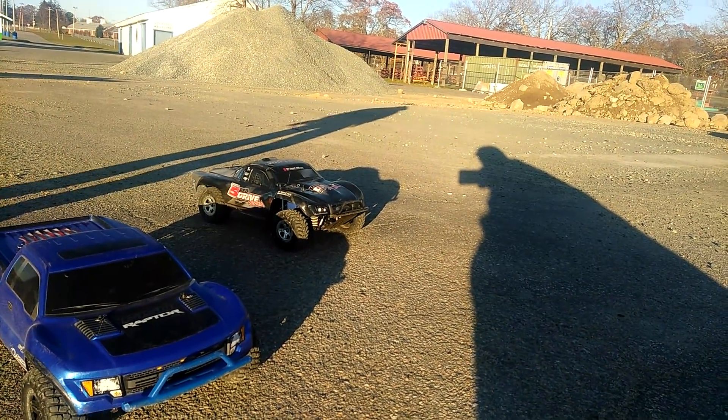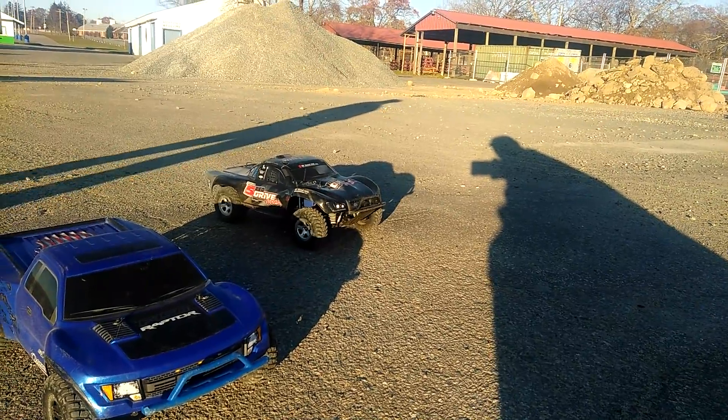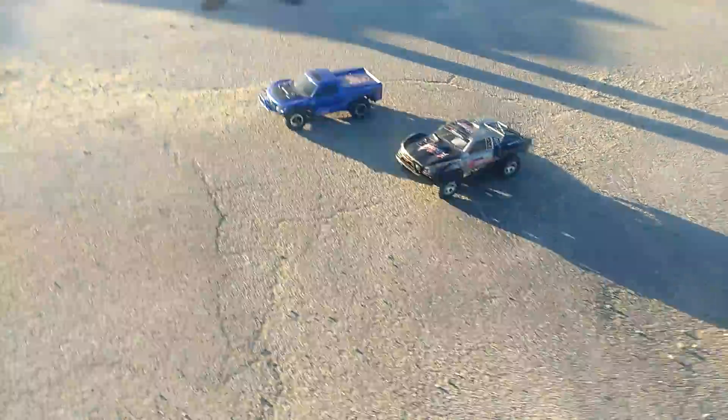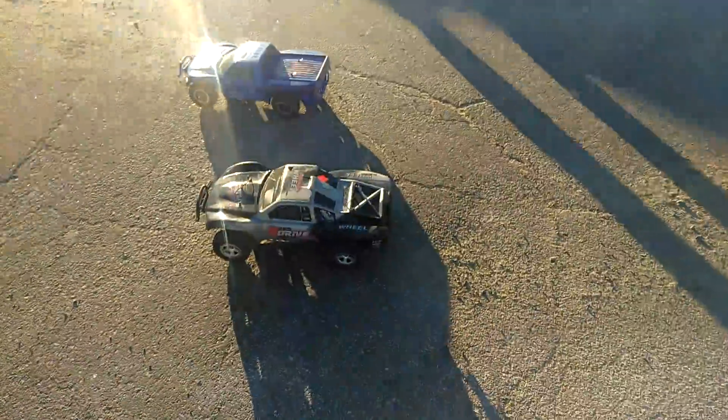He has a few hundred into that one — easy $400. He didn't do much to it; he traded for it. Red Cat Gen 7. It's cold out, but who cares? We're doing this. TQI. TQI. Let's do it.